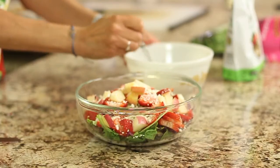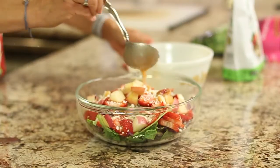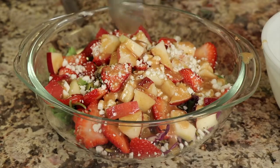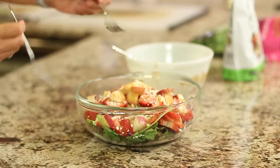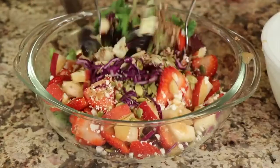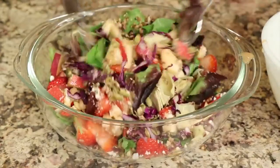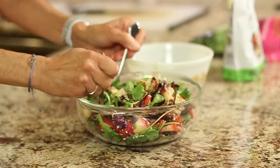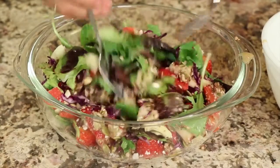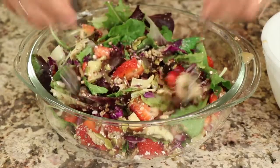Time to dress this salad. Give it a little toss and mix everything together. There's so much good stuff in here — this is one healthy salad. It will fill you up, it will satisfy you, and you won't walk away hungry. And of course, if you really want to, you could add some grilled chicken or shrimp or whatever.